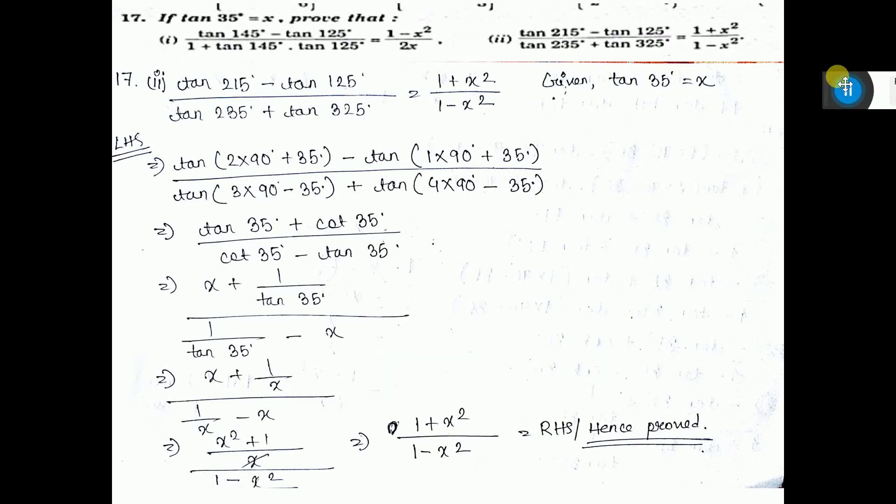Sum number 17, part 2. You break down this one: 2 into 90 plus 35, 1 into 90 plus 35, 3 into 90 minus 35, and 4 into 90 minus 35. This breakdown you can do very easily.